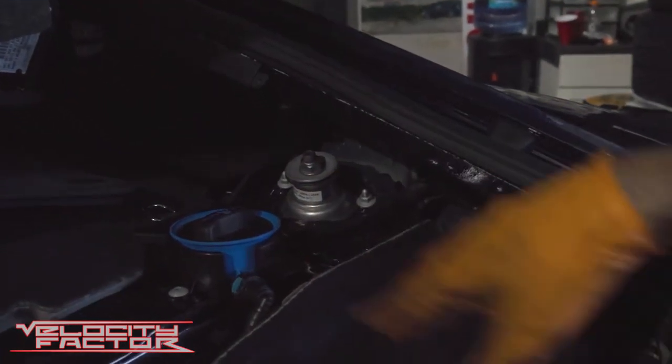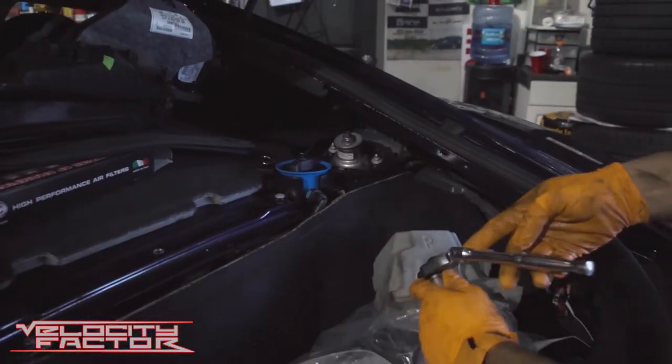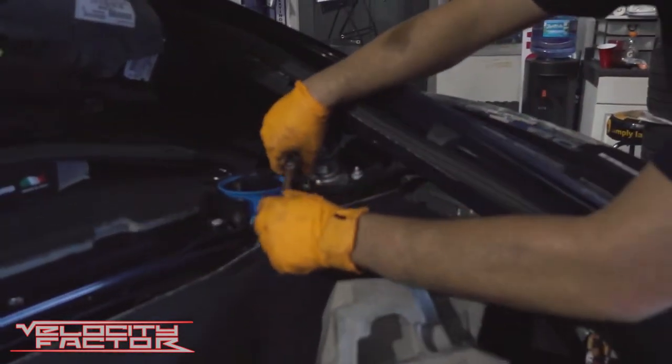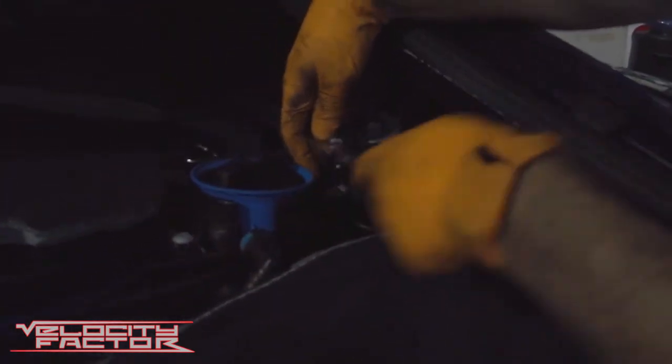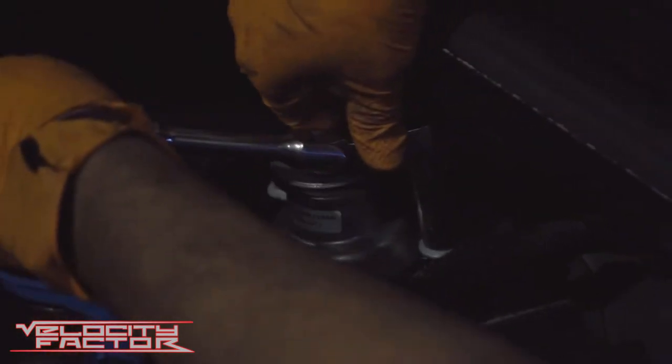Here I finished taking out all the panels in the back. They just simply snap out and up. There are some 13 millimeter nuts that are holding the shock in place, just like any other car — it's pretty straightforward.